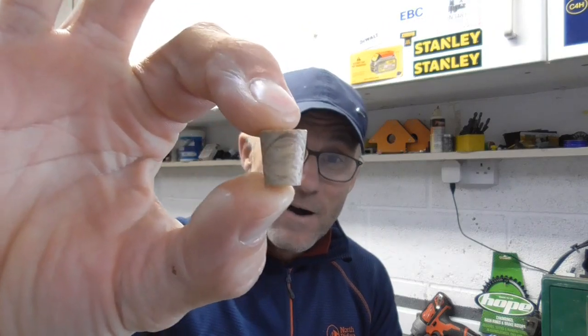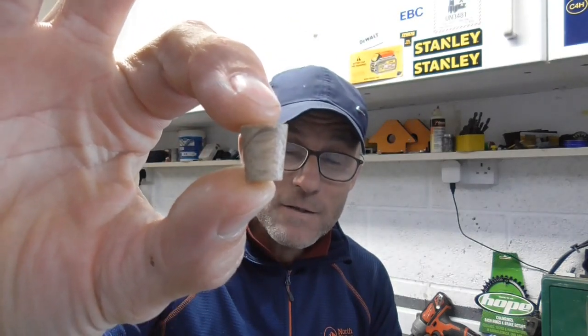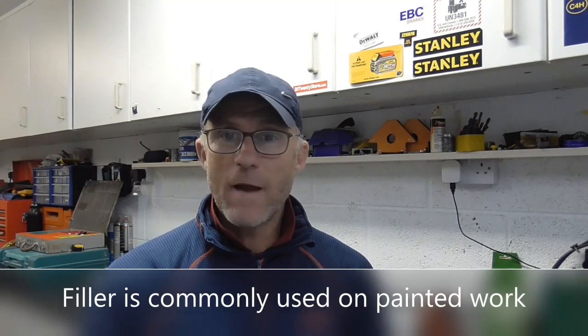Hello everyone. In today's video I'm going to show you how I go about making these. These are timber pellets, timber plugs — very, very useful for when you're making hidden fixings, usually in a more expensive type of finished material, maybe oak, ash, or sapele, or anything like that.